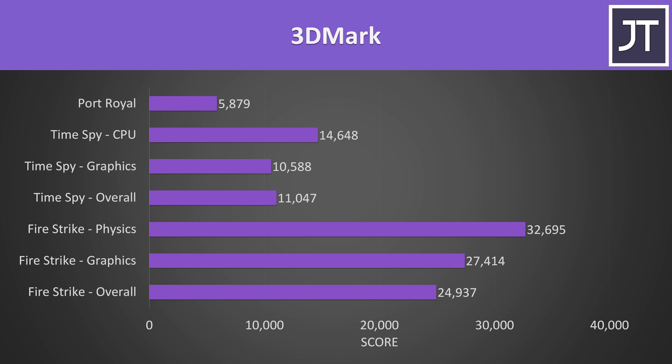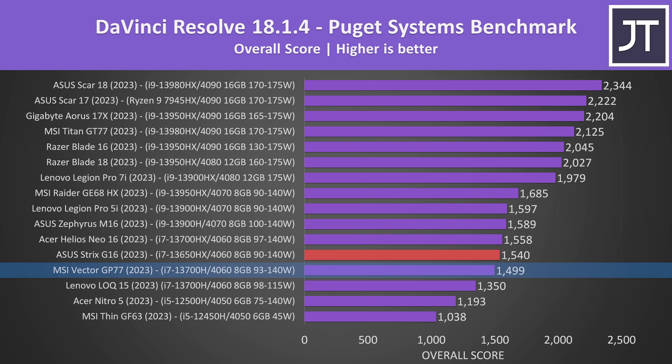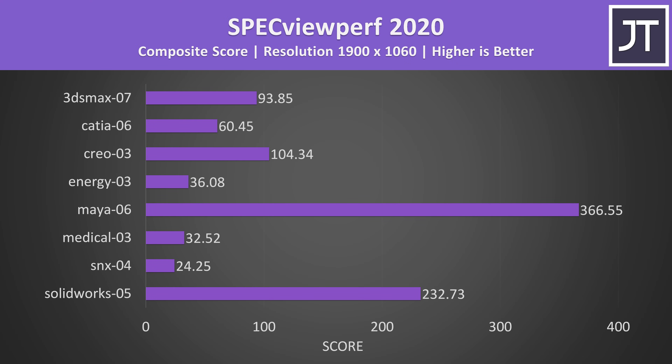Here are the 3DMark results for those that find them useful. Adobe Photoshop was tested with the Puget Systems benchmark tool, and it's right next to MSI's GP77 with essentially the same processor and GPU, and they're both very close together in DaVinci Resolve as well. That test is GPU dependent, and the RTX 4070 laptops weren't that much better — like the games, you've really got to go for a 4080 or 4090 for big gains. This goes for Blender too, which is another GPU-heavy test. All the 4060s are essentially performing the same, with the 4070 getting you a 9% boost, while a 4080 offers a 68% boost. We've also tested SPECviewperf, which tests out various professional 3D workloads.